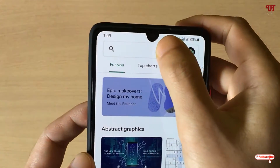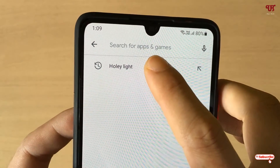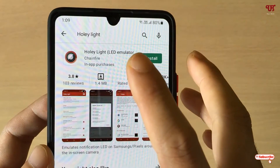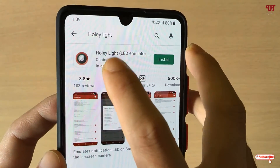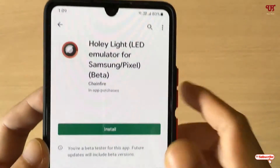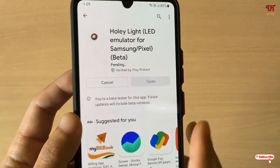Firstly, what you need to do is go to the Play Store and search for an application called Holly Light. Just search this application and on the first result you can see the app Holly Light — just tap on it and click install.